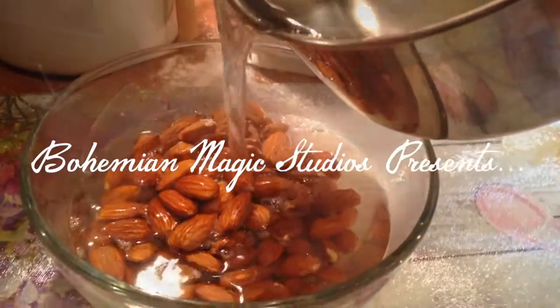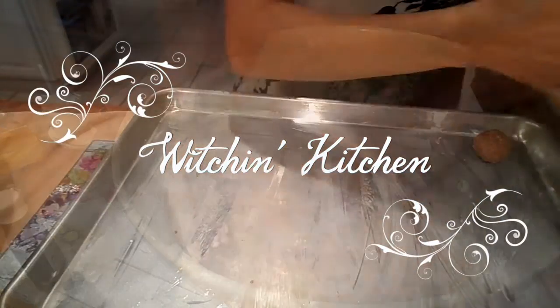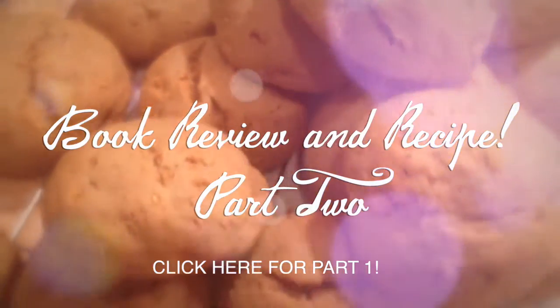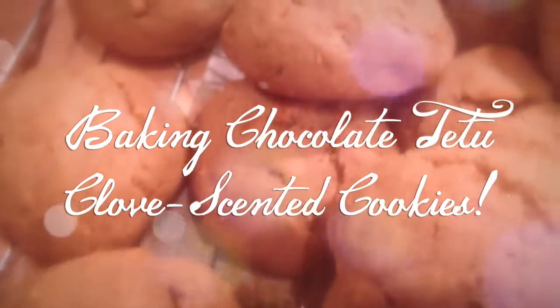Welcome back to this episode of Witching Kitchen. You are currently watching part two of this two-part book review slash recipe video series. If you haven't yet seen part one, please click here now. Or, please continue watching this video to help me make clove-scented chocolate tattoo cookies.